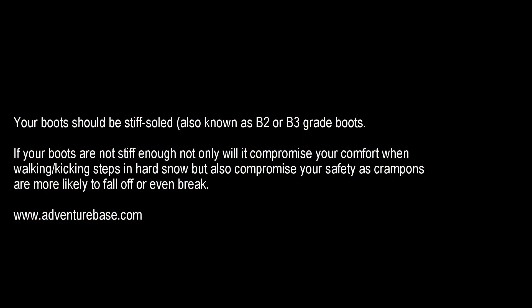So basically, they have to be waterproof, warm enough, and rigid. And the crampons also have to be waterproof.